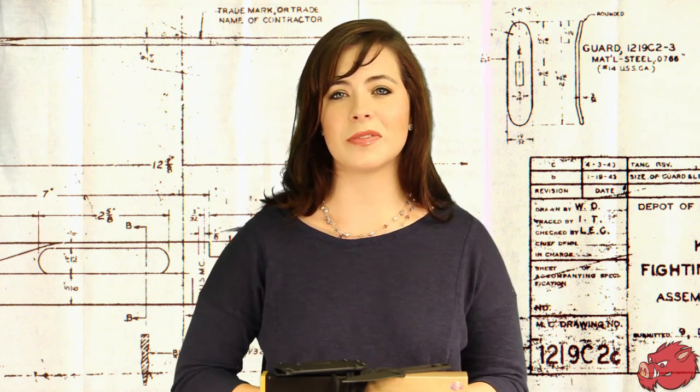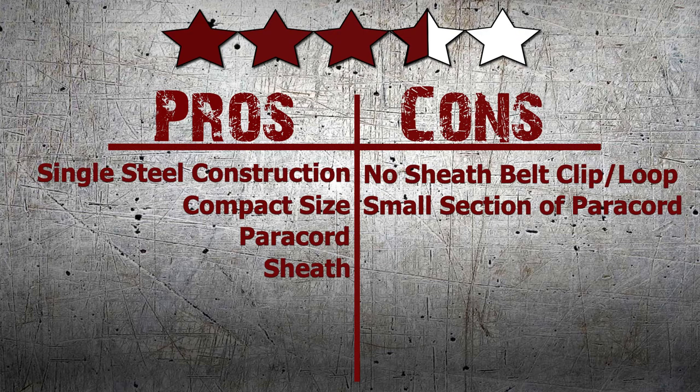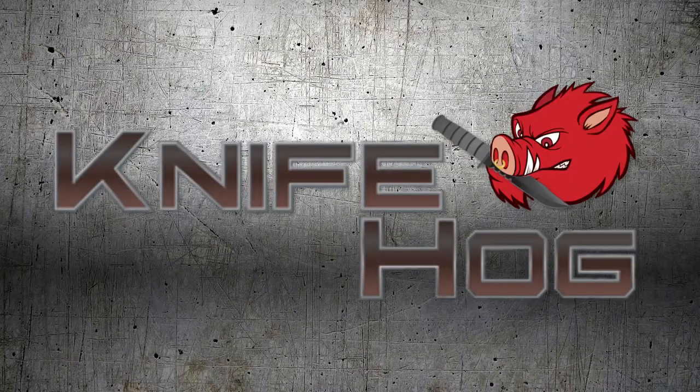Of course, this dilemma could be easily fixed by purchasing extra sections of paracord, but I would personally like to see K-Bar include a metal chain for neck carry so the paracord could be used specifically for the handle. We here at Knifehog give this knife three and a half out of five stars. Comment in the section below and tell us what you think about this knife. For this and many others, buy now at knifehog.com for everything sharp. Knifehog.